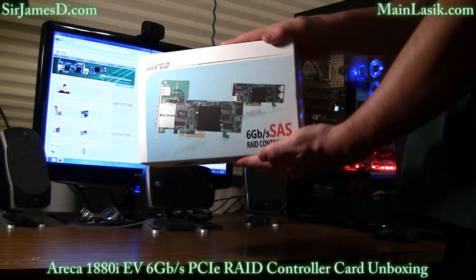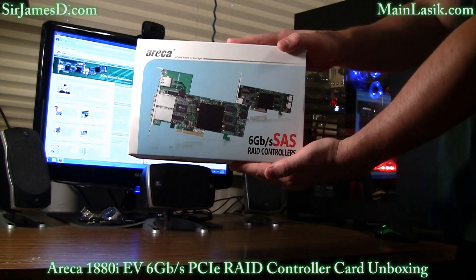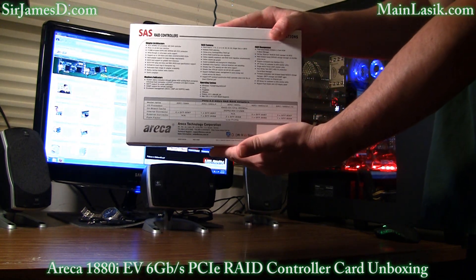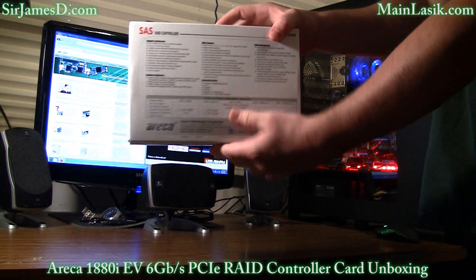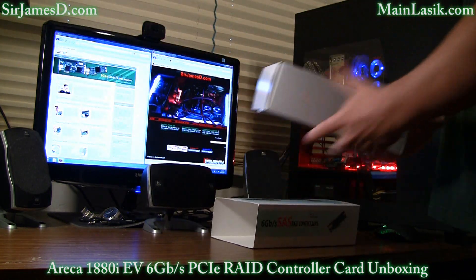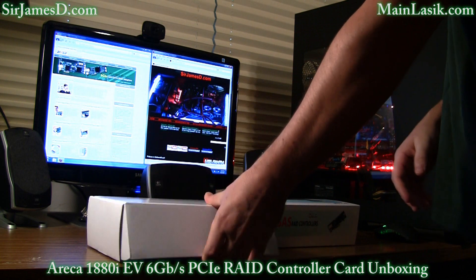Now as I mentioned, this is SAS, SATA, and solid state drive compatible — six gigabit per second — which currently only Crucial is making a six gigabit per second solid state drive.